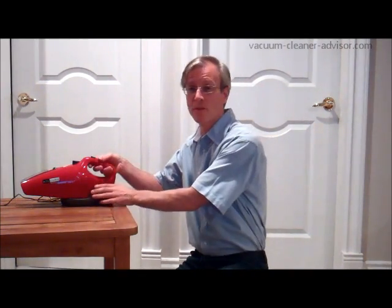Hi. Today, Vacuum Cleaner Advisor is going to take a quick look at the Dirt Devil AccuCharge handheld vacuum. We bought this vacuum at Amazon for about 44 US dollars.